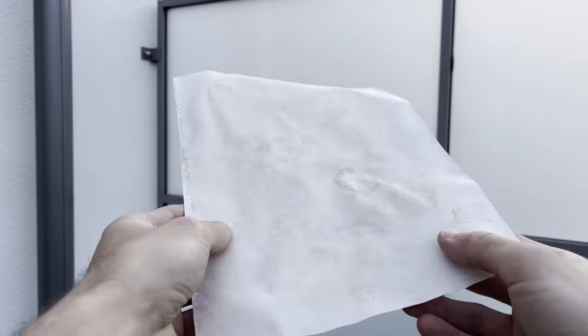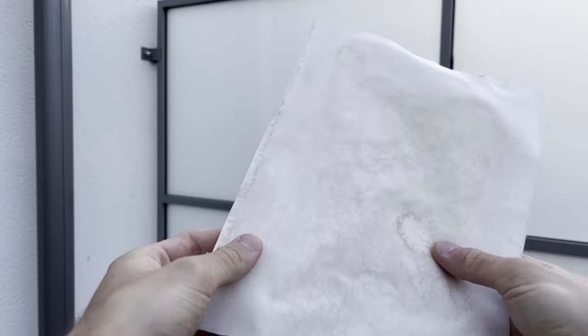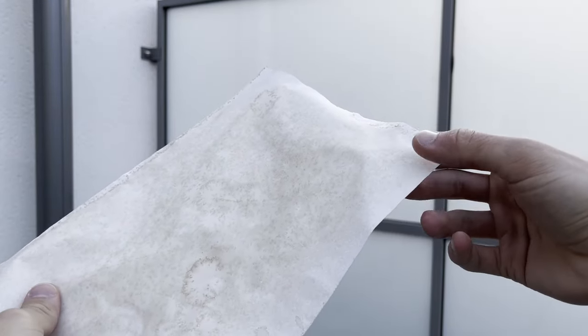I did accidentally shoot some droplets on the page, which causes these crater-looking spots. You can also see that the edges of the paper did touch the floor, which ruined the effect. We could let it slide...